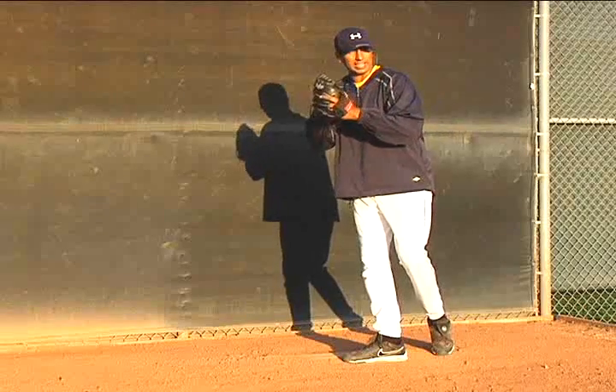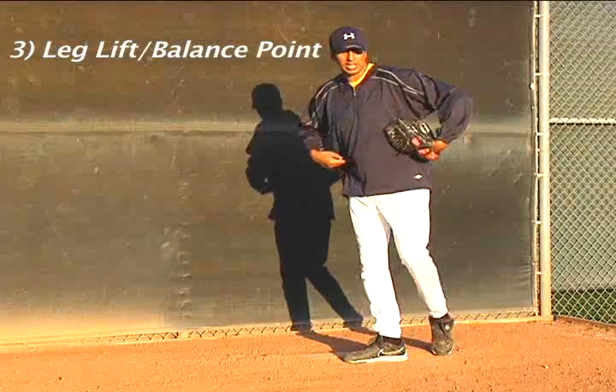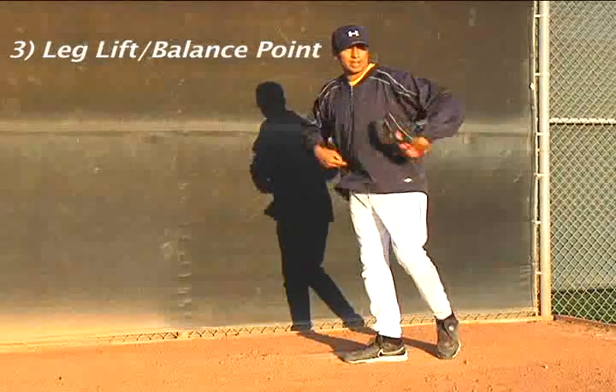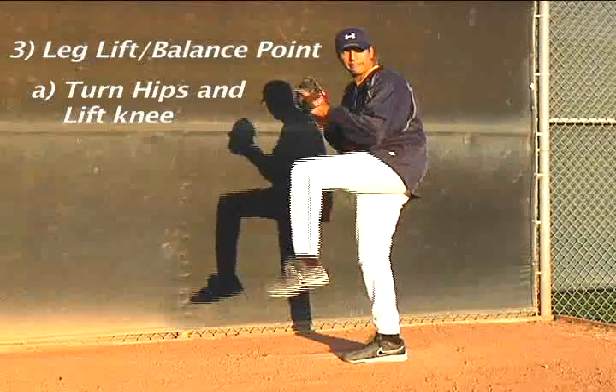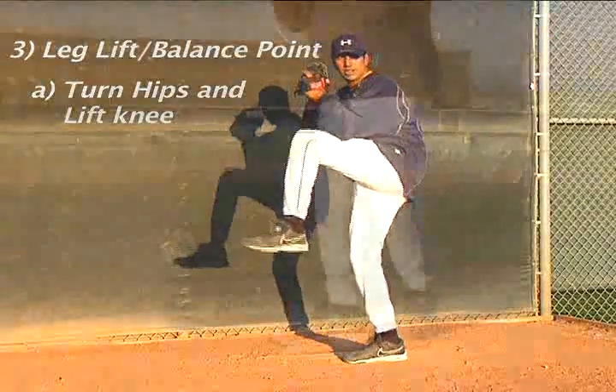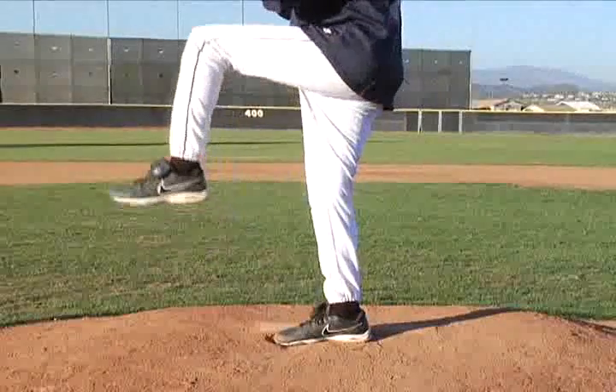From here I'm going to go into the leg lift. On the leg lift, I don't want to swing my ankle around. What I want to do is turn my hips and then lift my knee straight up. You don't want to kick your ankle — just lift your knee straight up towards your chest in a nice relaxed position.